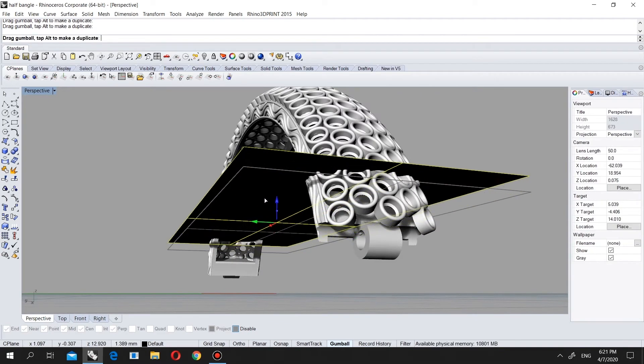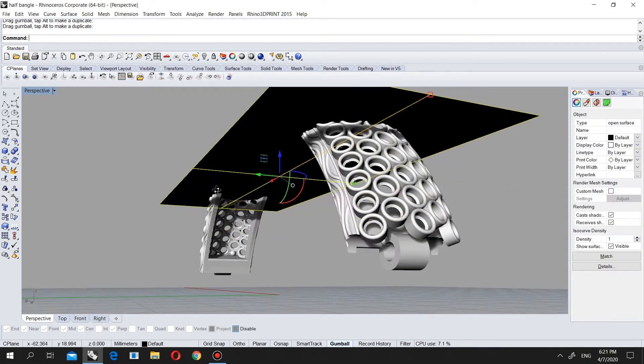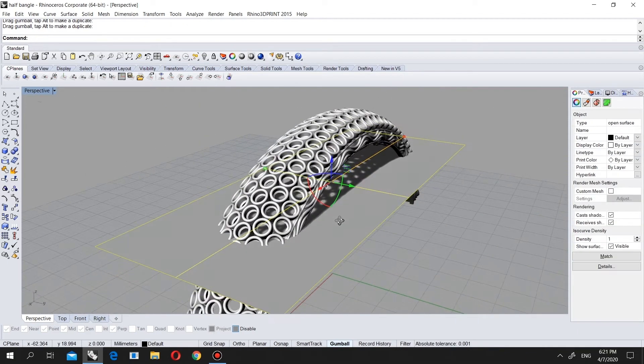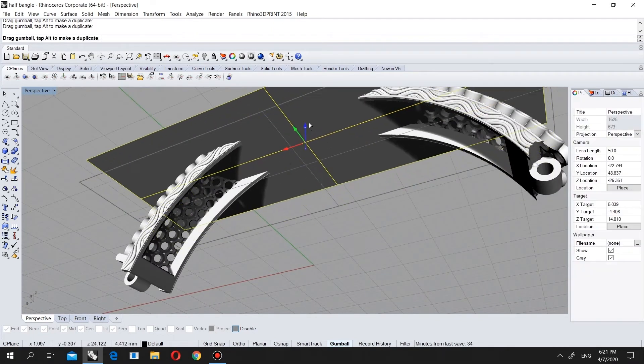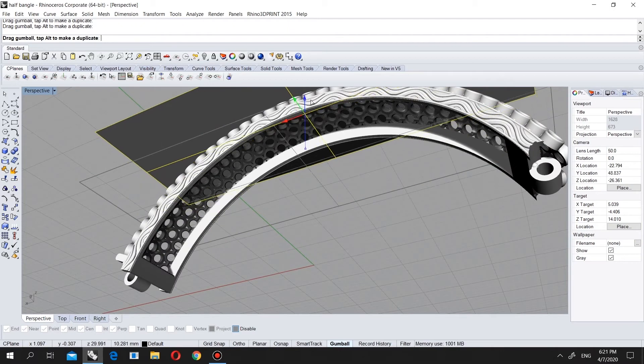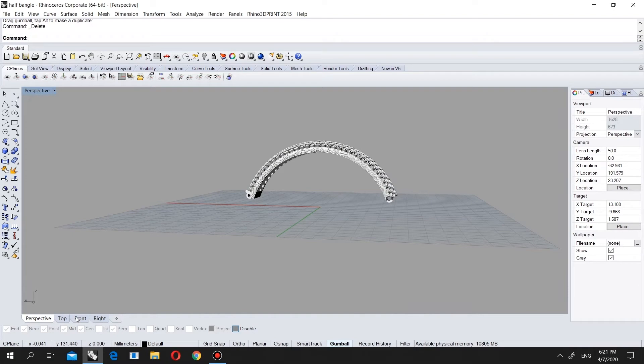These are actually all connected, we will not touch there. First of all let's put our casting rod.